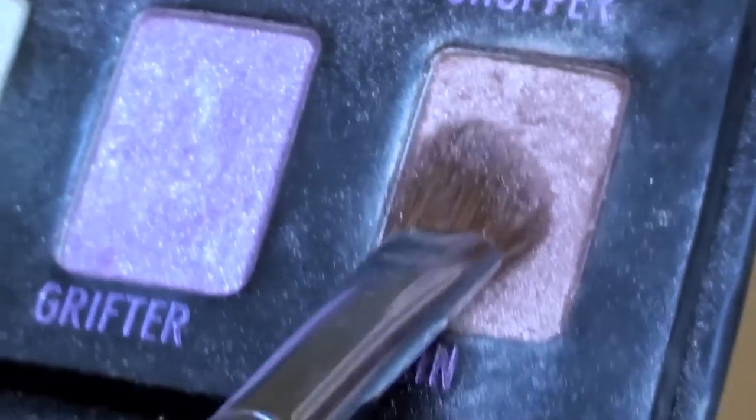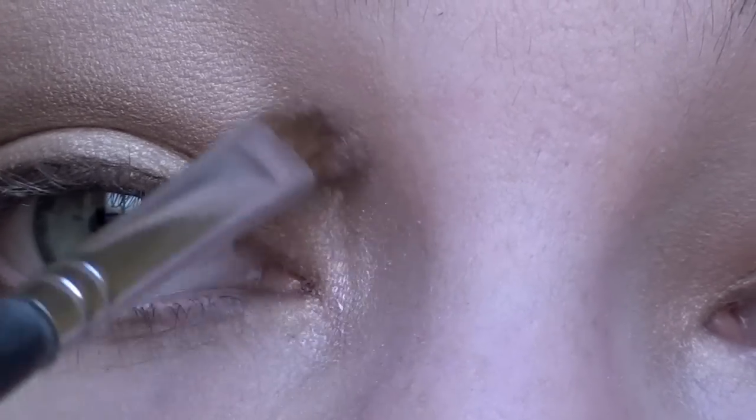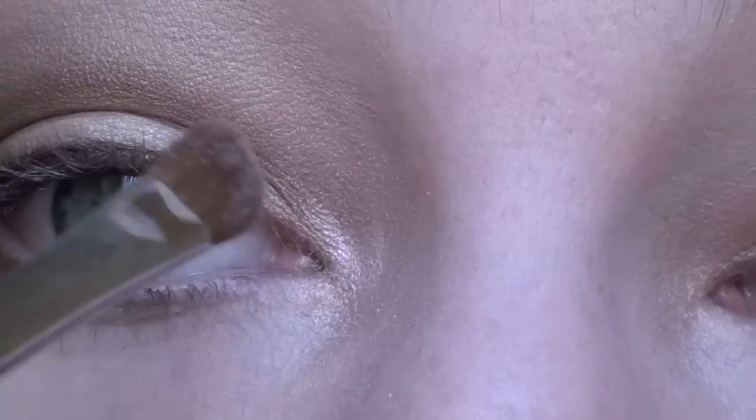With the same shimmery champagne color that you used in the beginning, highlight your inner tear ducts to help brighten your eyes.